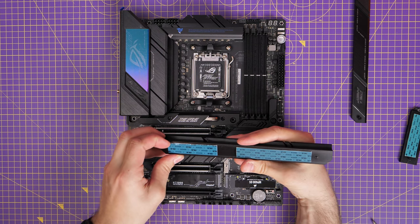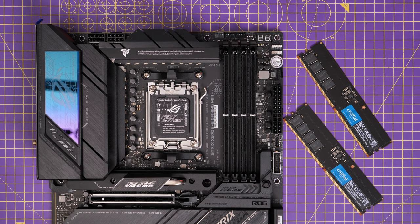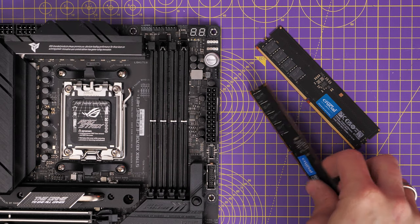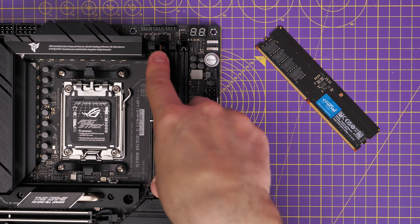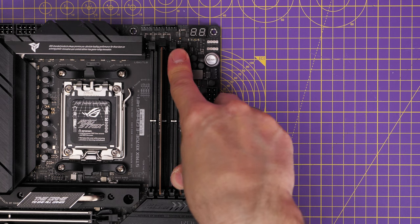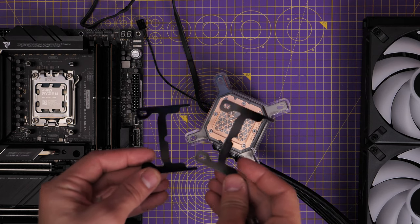For RAM installation, I'm using low-profile Crucial DDR5 RAM. Install in slots A2 and B2 — the second and fourth slots — to make sure it runs at the right speed and is recognized properly by your BIOS and Windows. Push them down and push all the way in until they clip nicely into place.